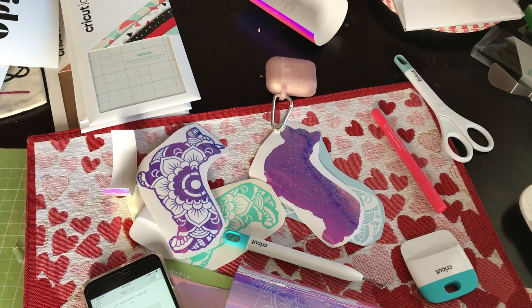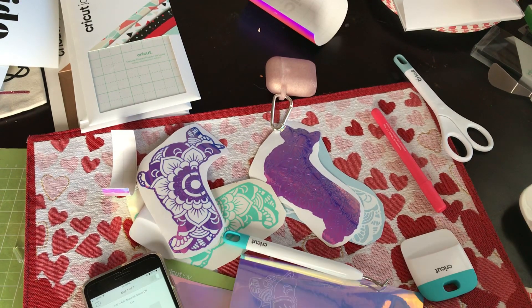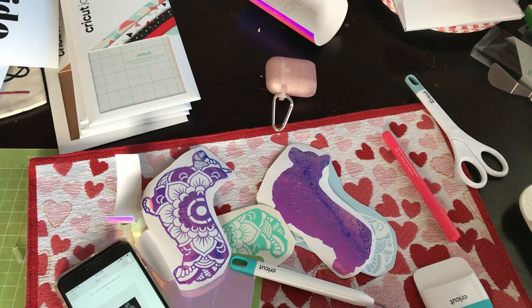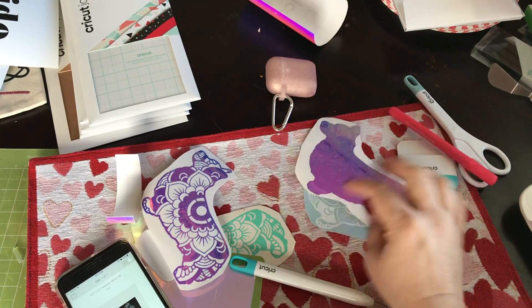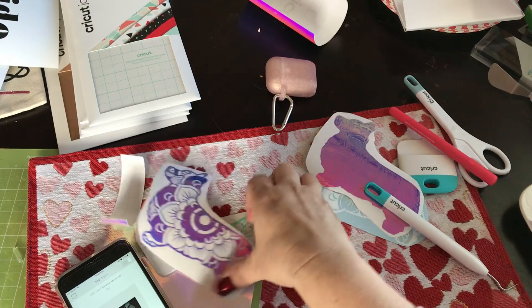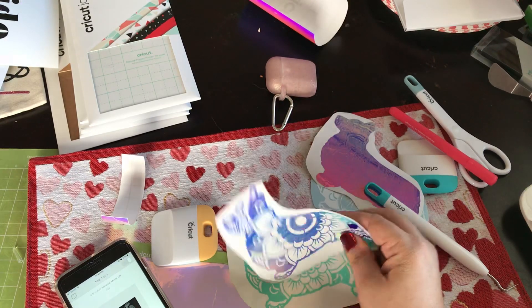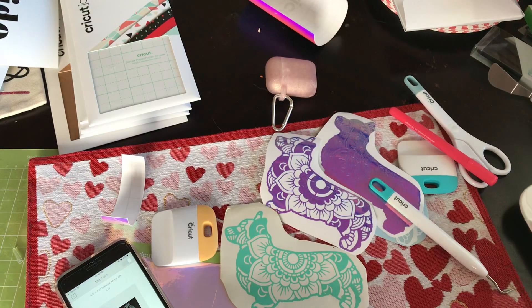Hi everyone, it's Rita from Miss Rita to the Rescue. I wanted to sort of expound on yesterday's late night discussion about vinyl and smart vinyl in the Cricut Joy.